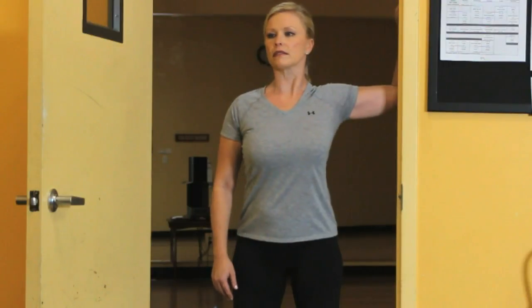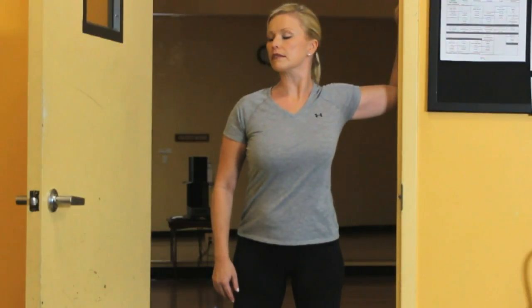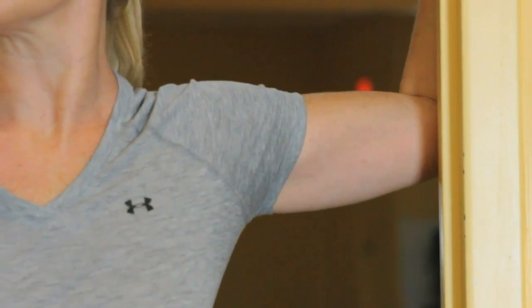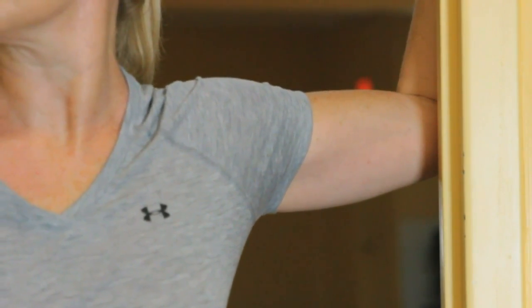Get yourself inside of a door frame and place your right arm on the door frame in a right angle — 90 degree elbow flexion — then lean your entire body and the right shoulder into the door.